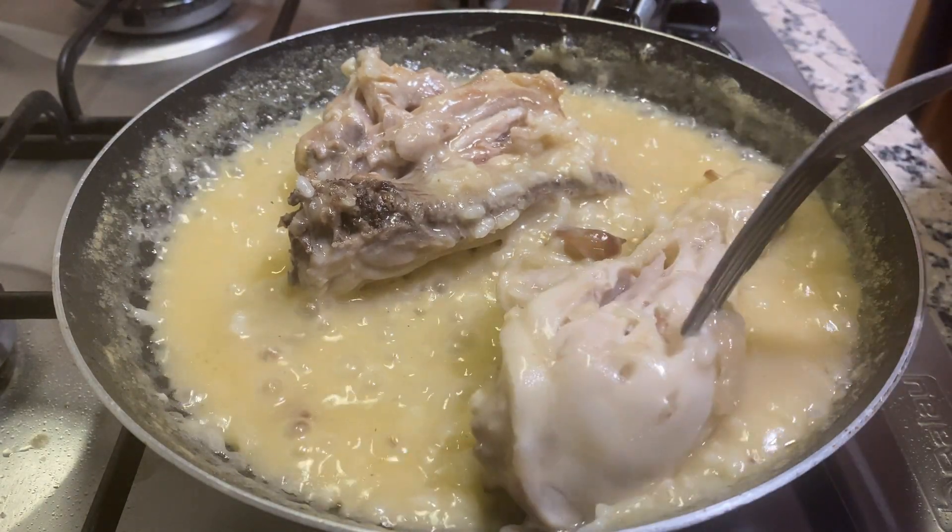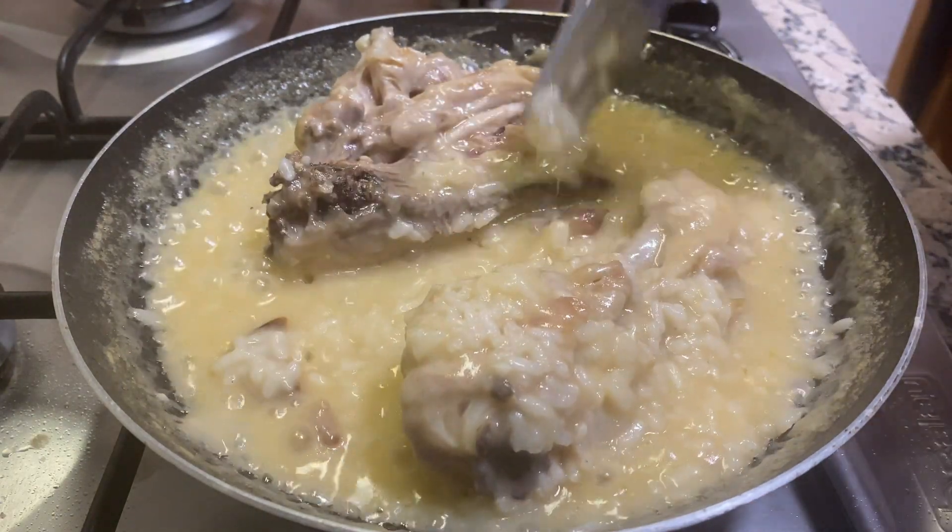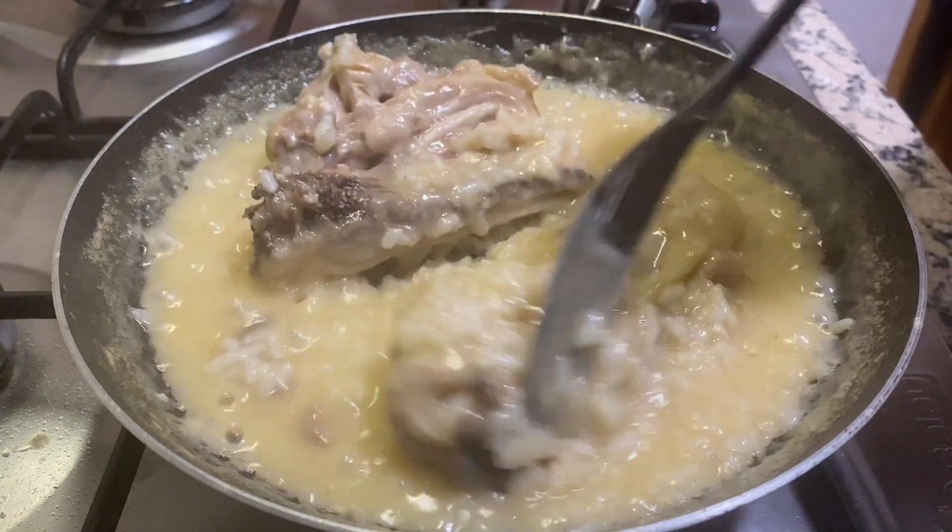After about 20 minutes, our chicken is fully cooked, the rice is also fully cooked, and this meal is ready to serve.